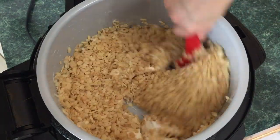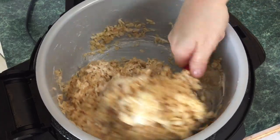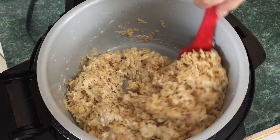Take those rice krispies and just dump them in, and stir it up. Listen to that crunch — oh, fabulous! Keep it going because you don't want to burn this.